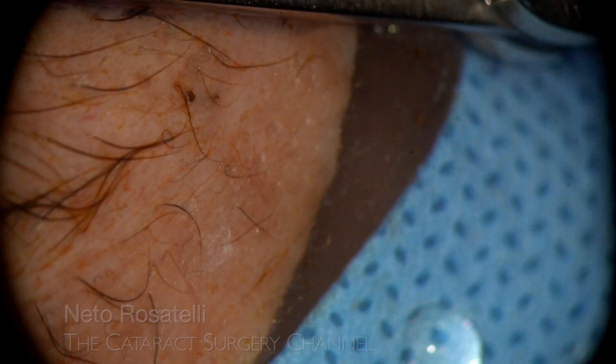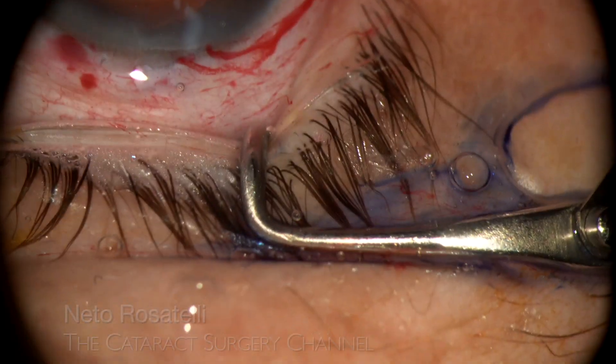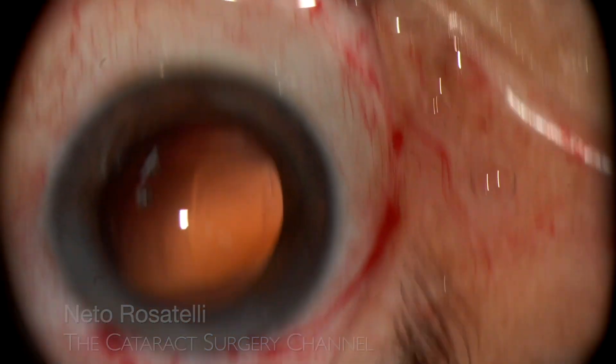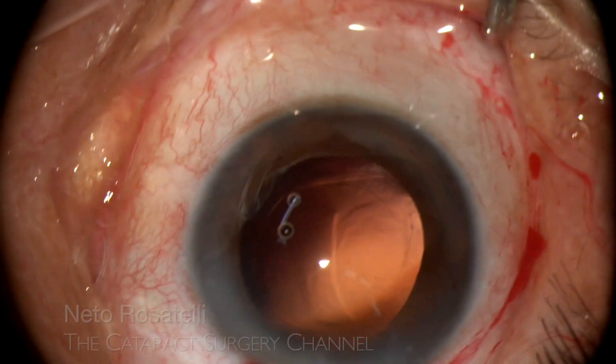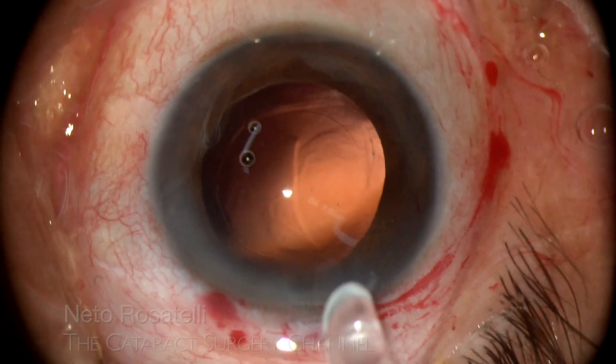Guess what's happening now? The patient is having a coughing fit — yes, with the posterior capsule wide open and the anterior hyaloid right there. I gather all the courage I can, center the eye back to take a look, and it is unbelievable: things are as if nothing happened. Cataract surgery is not for wimps.